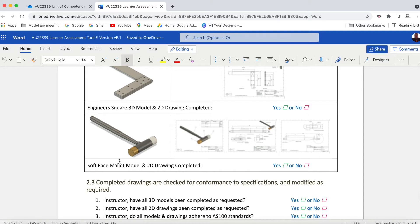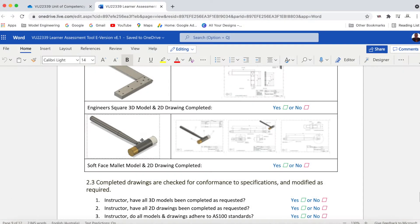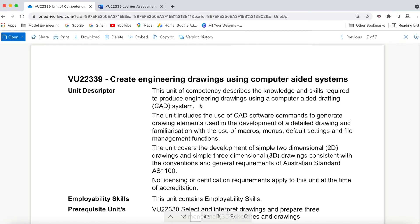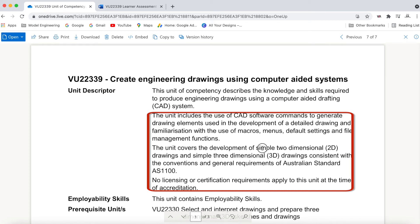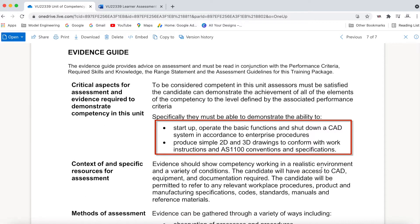This will be an assembly drawing, and we'll set it up as such. It won't be a bottom-up model where we design each part individually and bring them into an assembly file — we'll be doing all this in one file. I covered this many years ago but I believe I can do a much better job this time. The unit requests simple 2D drawings and simple 3D drawings relevant to AS1100 standards. The critical aspects of evidence require competency starting up, operating, and shutdown of the CAD system, and producing simple 2D and 3D drawings conforming to work instructions. That's why we're basing these models off actual projects you'll be machining in the workshop. Let's get started.